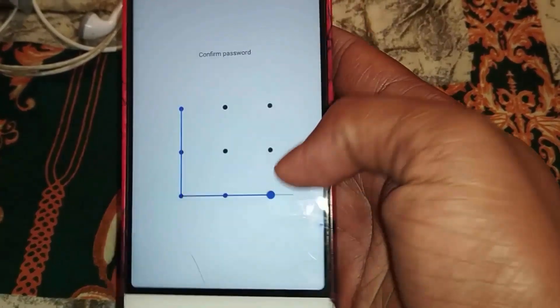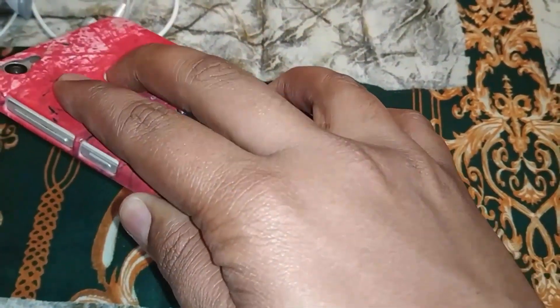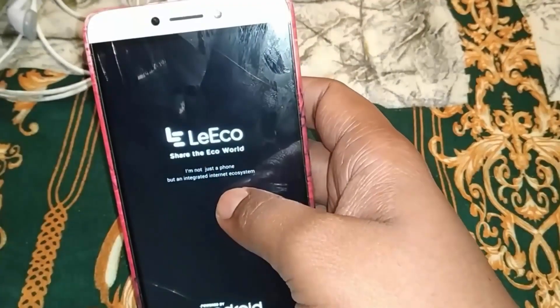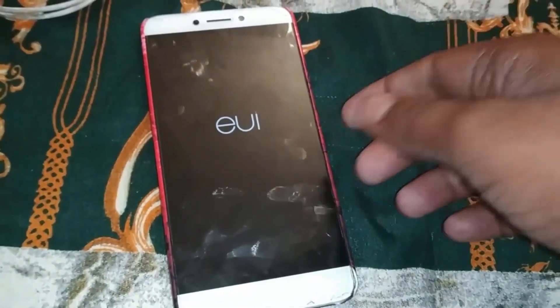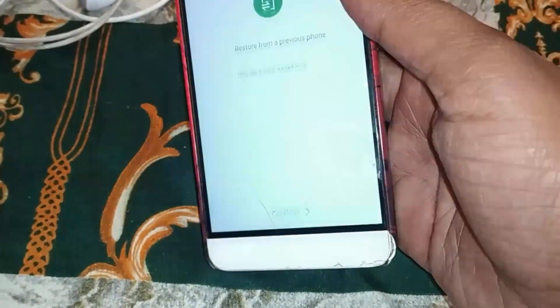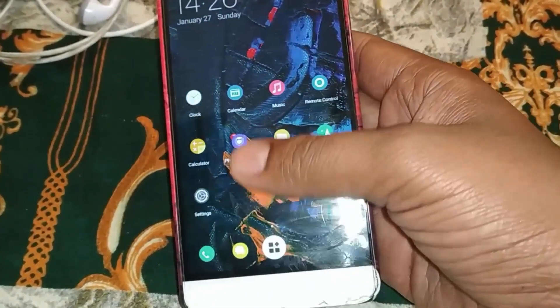Set up fingerprint and password. We need to set a certain pattern and confirm it. Done, then continue. The device will reboot, setup is complete. After reboot, set up the launcher and continue — the UI setup is complete.